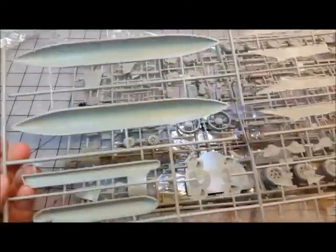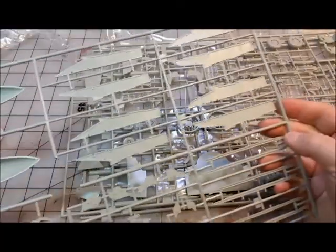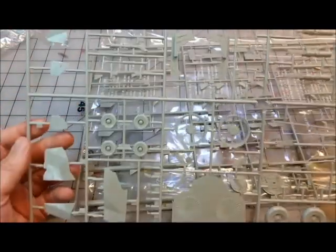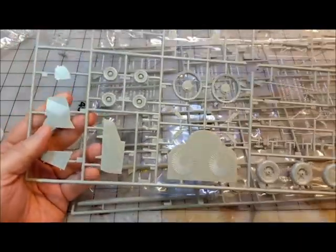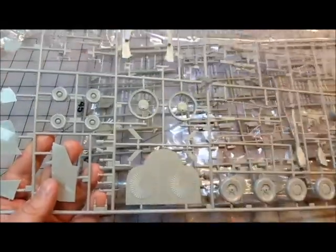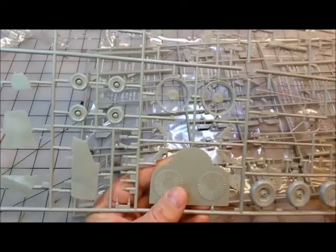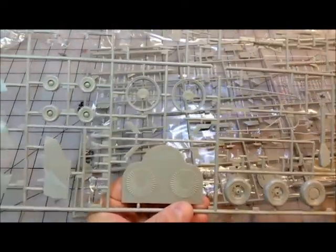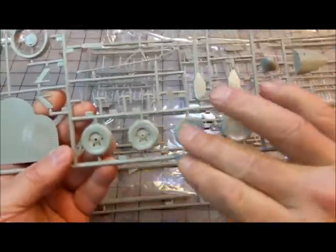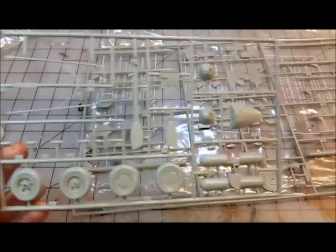The weapons pylons all look good — no real flash, and sink marks are all in workable locations. Nothing terrible there. The wheels are weighted and have a little deformation so they actually look like they're bearing a load — not bad at all. There's also the internal bulkhead where the compressor blade will sit.